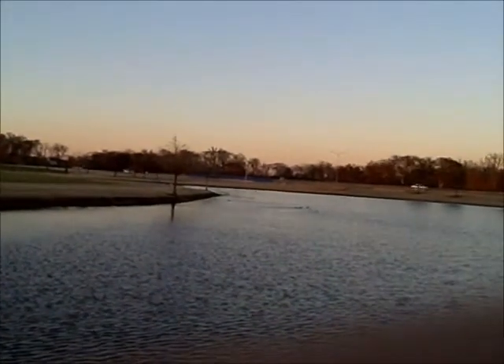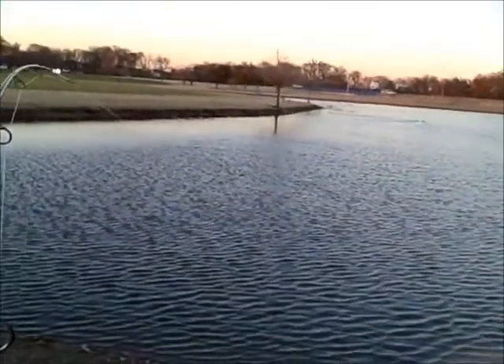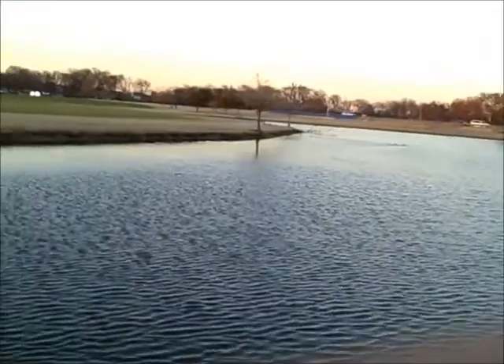Oh yeah, there we go — he's pulling good. We can feel him, so that's good. Let's see if we can get him in. He's not bad — he's the size of your foot. Kind of tubby. Look at that guy, he's got himself a gut.